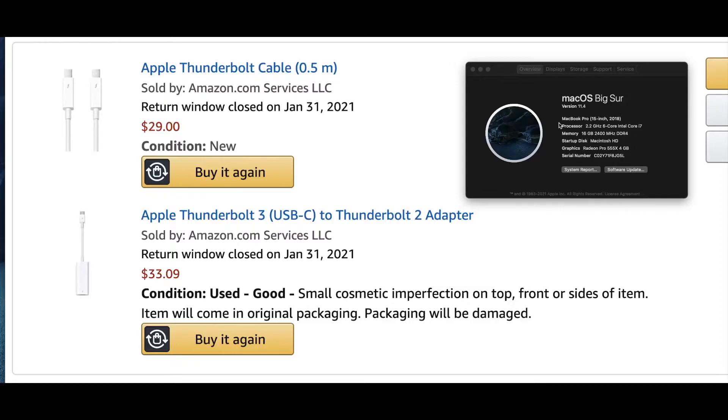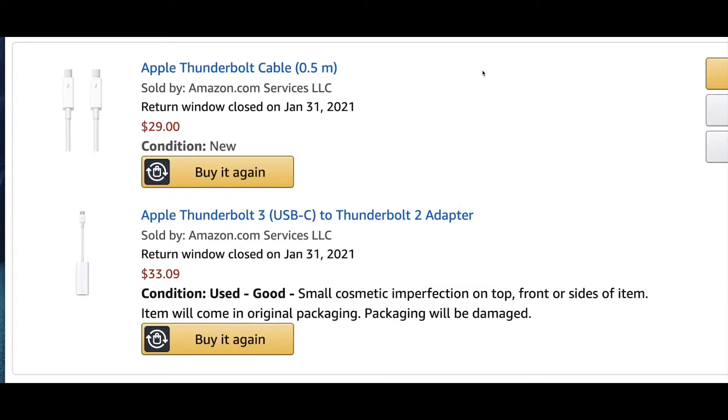All of my MacBook Pros — my personally-owned one and my work-issued one — are running Big Sur 11.4 as of June 30th, 2021.